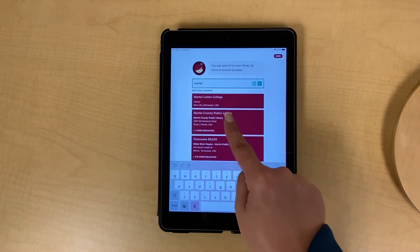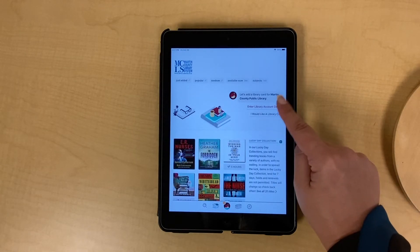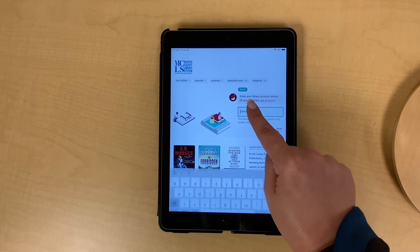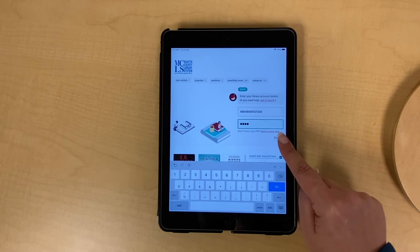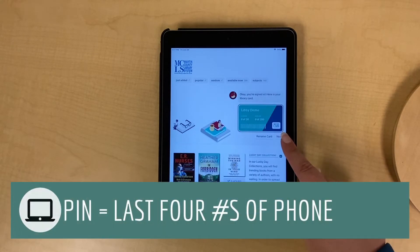Then tap on the box that says Martin County Public Library. Sign in with your Martin County Library card. Remember that your PIN number is typically the last four digits of your phone number.